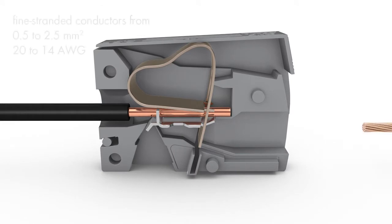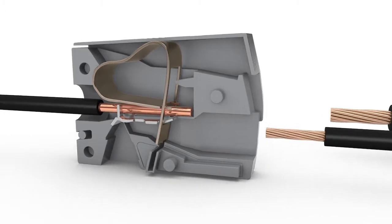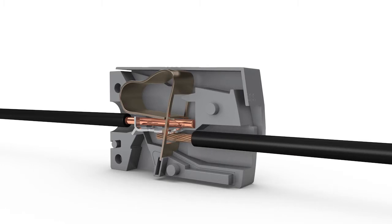On the lighting side, fine stranded conductors from 0.5 to 2.5 square millimeters or 20 to 14 AWG are terminated via cage clamp connection. To connect, press the button fully, insert the stranded conductor into the square entry and release completely — tool free.